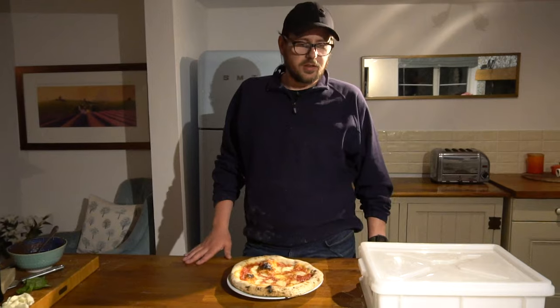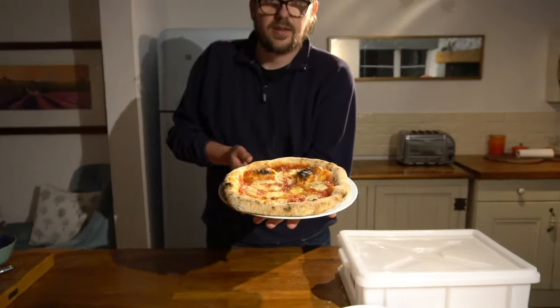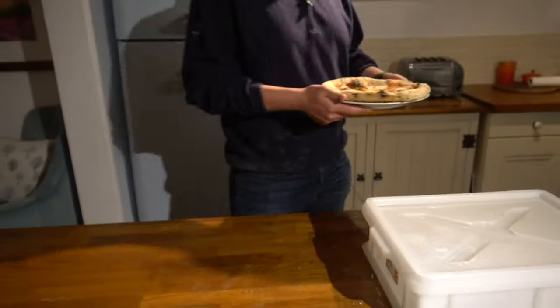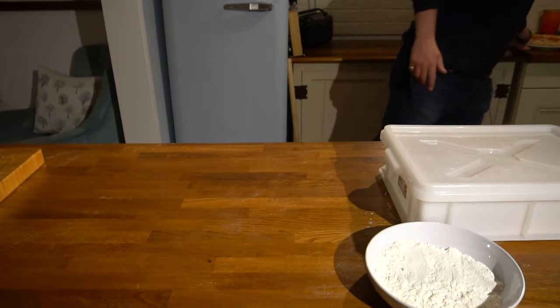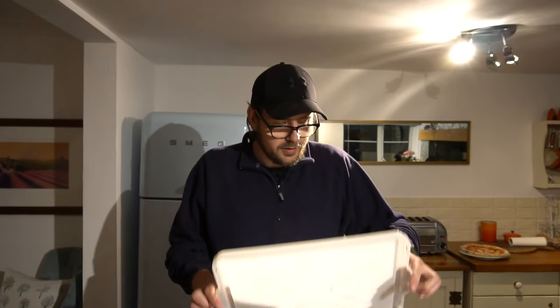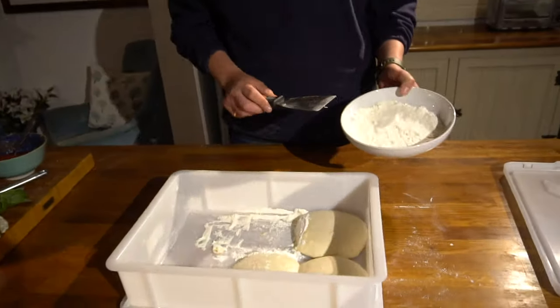Welcome to part 6 — we're now actually going to get around to stretching the pizza just before making it. Here's one we've just made. In part 1 we mixed the dough, part 2 we kneaded it, part 3 we did the test to make sure we kneaded it well enough, part 4 we let it prove and balled it up in our box to prove again, part 5 we prepared our toppings — and now our pizza dough is good to go, nice and bubbly.